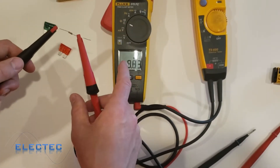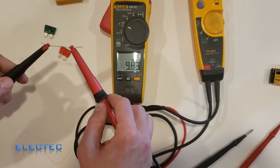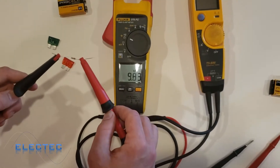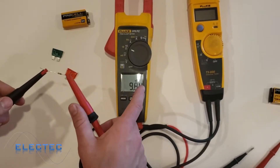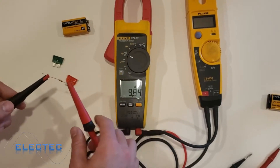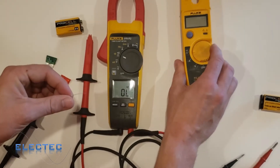So 9.83 k-ohms — notice it was giving me a reading but wasn't beeping anymore. As I said, it only beeps when ohms are very low. Low resistance — continuity — is for fuses and solid wires, very low resistance motor leads, or very low resistance heaters. You can see I've got about 9.83 to 9.84 k-ohms; the meter always bounces a little depending on how good your contact is with the leads.